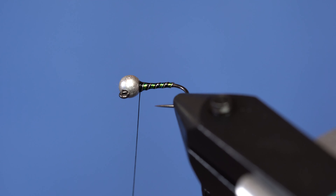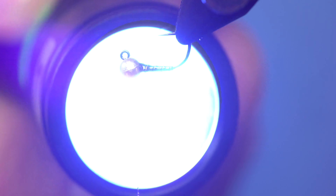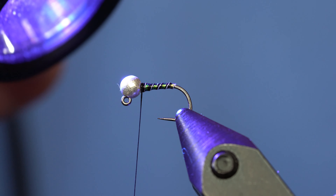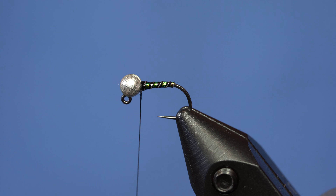That superglue and the resin play well with each other. No UV light... UV light! Hopefully that's not ruining Curtis' fancy cameras. Okay, so that's cured.